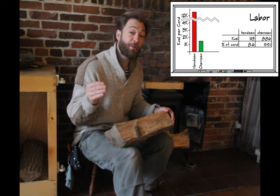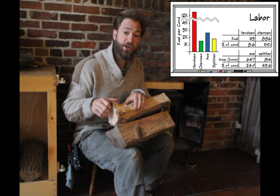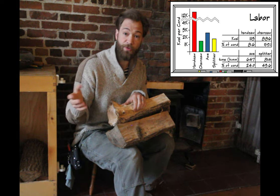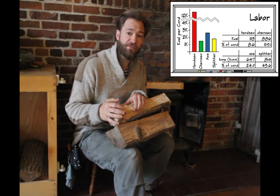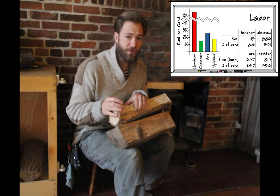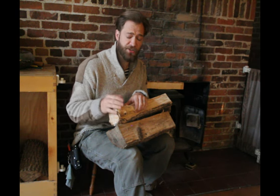So again, the chainsaw probably wins out for cutting up logs. But for splitting, it's a different story. It would only take 2,700 calories to split an entire cord of wood by hand, which is pretty efficient when you compare it to the wood splitter at 1,800 calories. The difference is only 1,000 calories to split an entire cord of wood — the same as a 20-mile bike ride. It's work, but not a crazy difference given the cost and the time savings, especially since it's actually quicker to split with an axe.